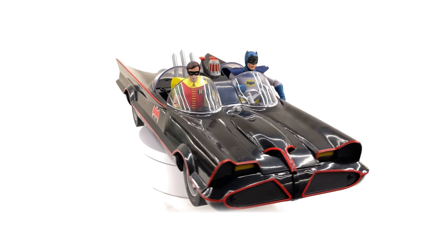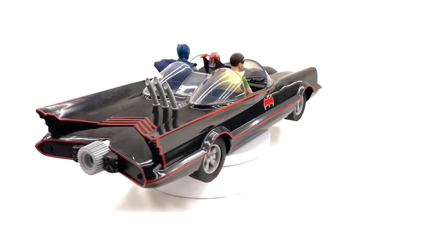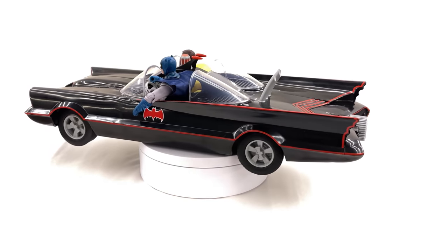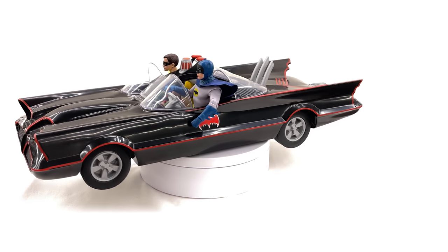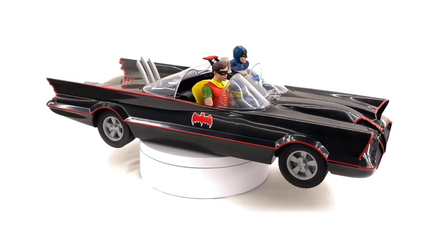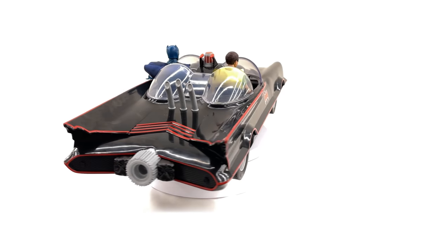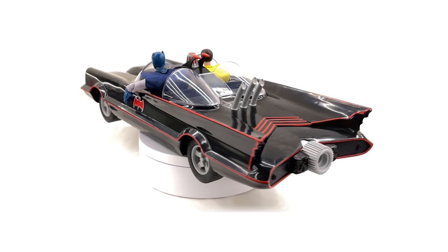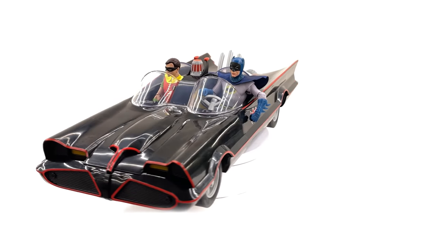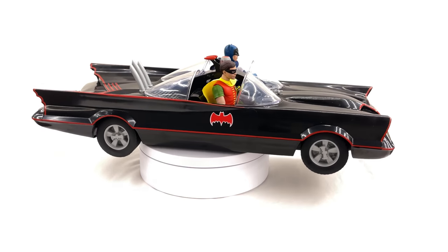For those wondering, yes you can put Batman and Robin in the Batmobile. They do stick up a little bit further than some people were potentially wanting them to — they sit a little higher than the bubble windshield — but for me it works. They do fit in there, they're not overly big and not overly small. This car is supposedly slightly underscaled but for me it just works. It does the job and will sit nicely in the Batcave diorama with the figures inside.